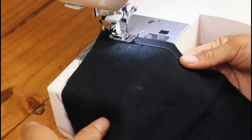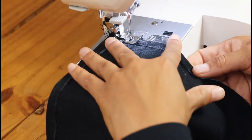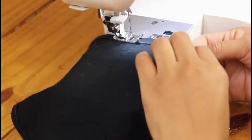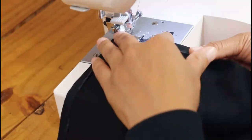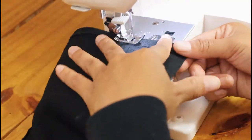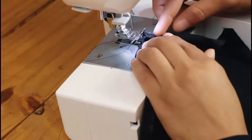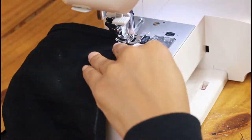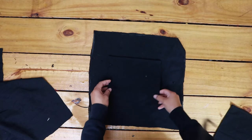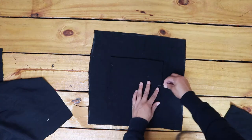Hem the edges of the pocket fabric and double hem the edge of the pocket that will be the top opening side of the pocket. Pin the pocket to the front or back fabric of the lining — to both if you made two for each side — and sew into place.